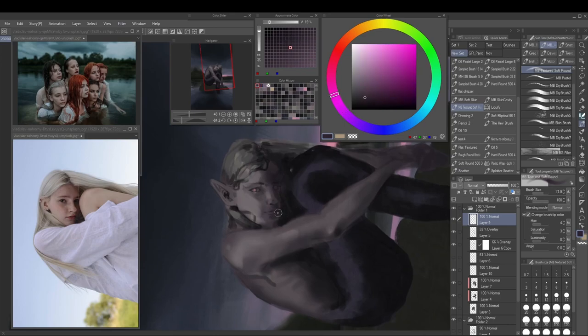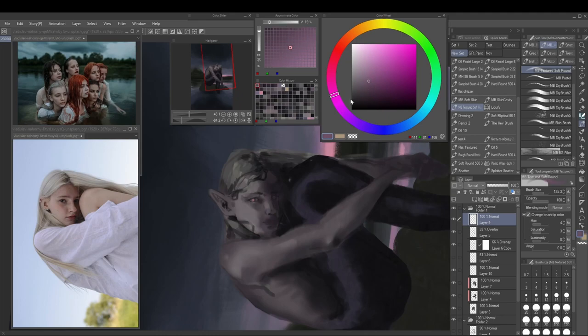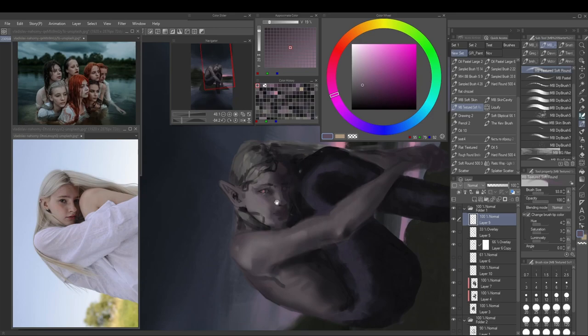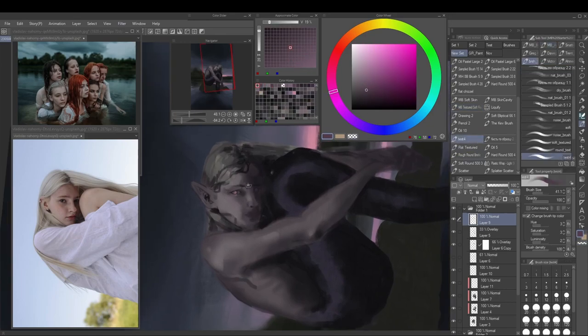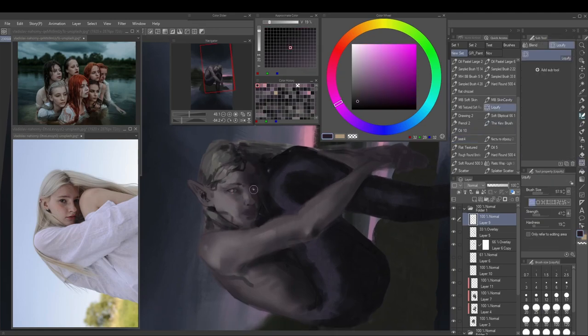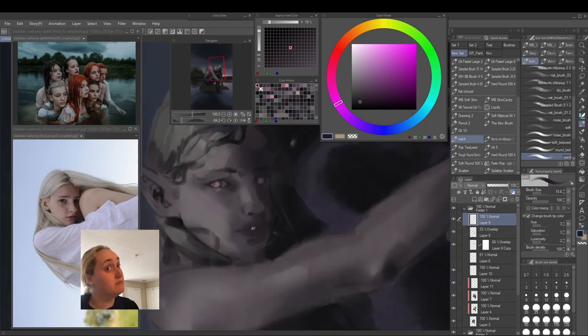Now it's just rendering the face — the reference image really comes in handy here. I also turned the face sideways for both my painting and the reference because it's easier for me to see the features in that orientation. Putting in the lip color is what really elevated the face for me. Up until that point I was like 'this face is looking rough,' and then I put in the lip color and it felt right.